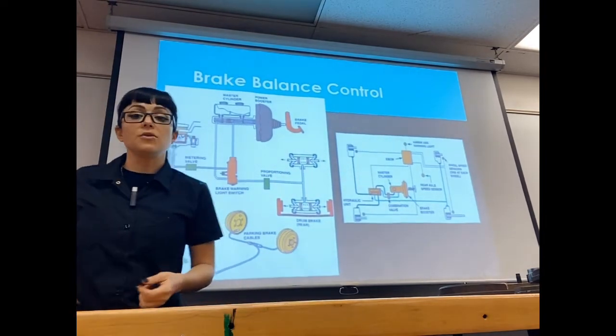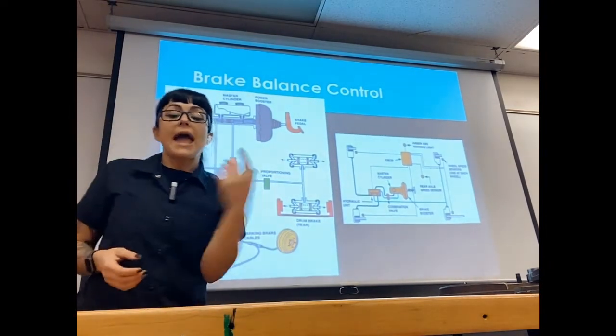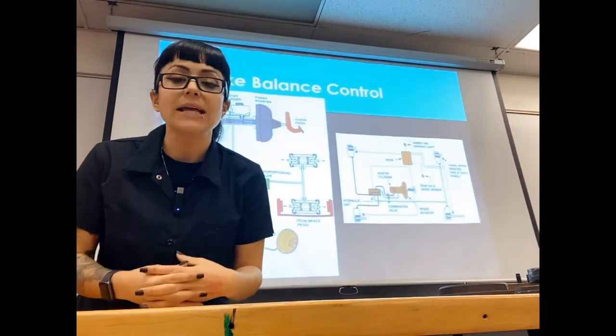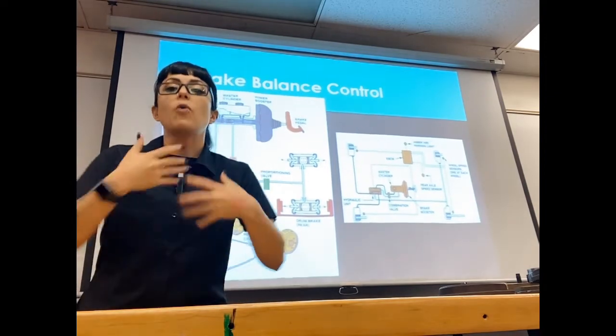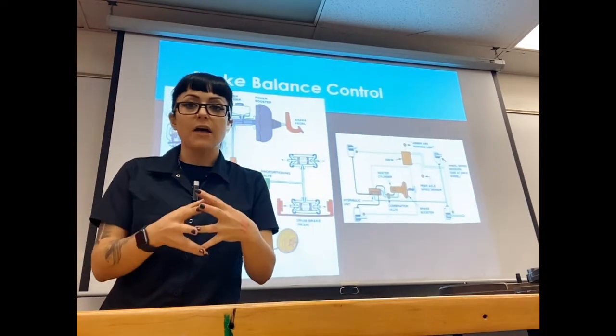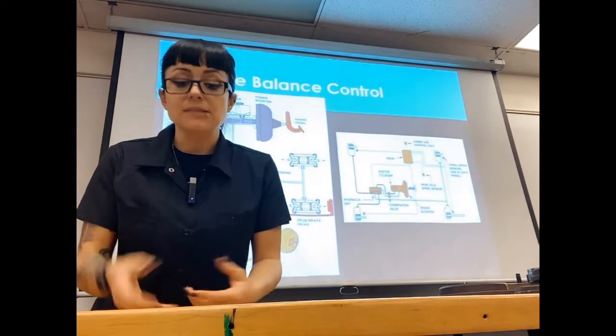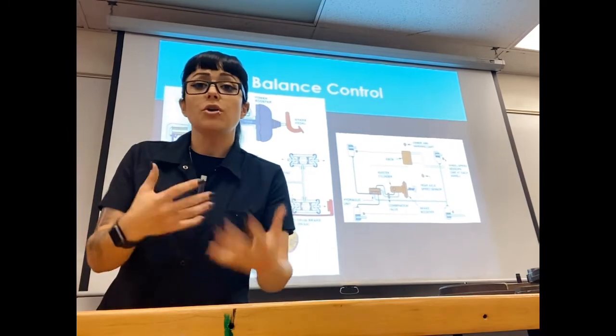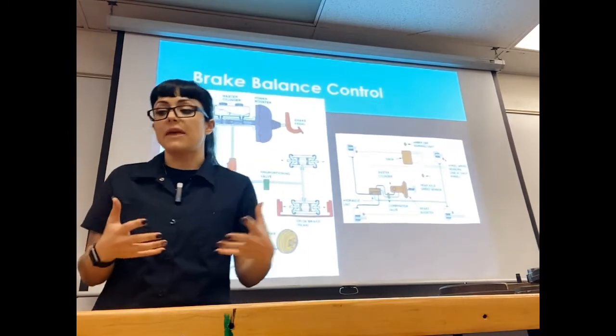In a lot of vehicles, the metering valve, proportioning valve, and brake light warning switch are all combined into one called a combination switch or combo valve. At the very least it contains your proportioning and metering valve, but a combo valve is going to contain more than one valve.